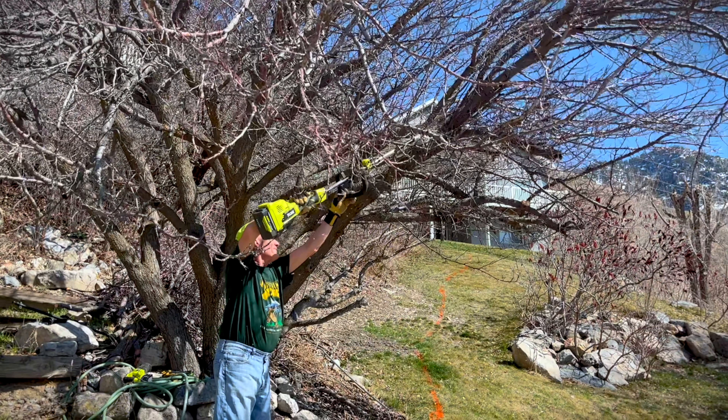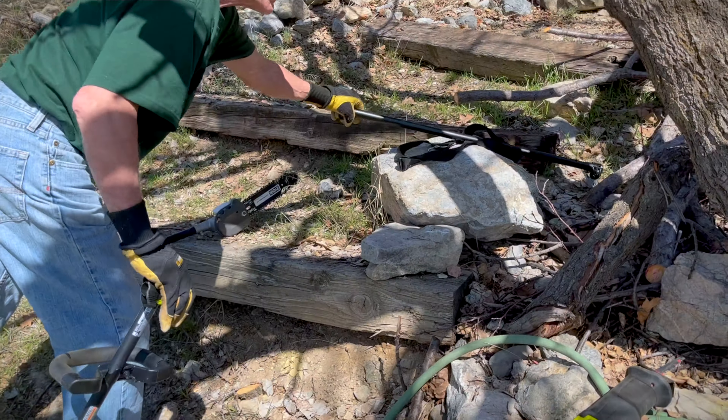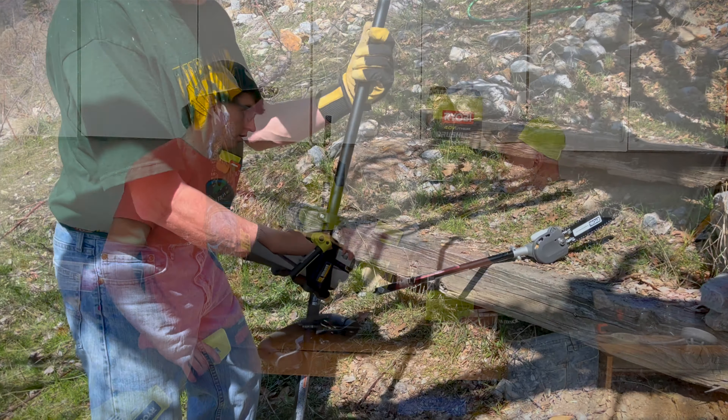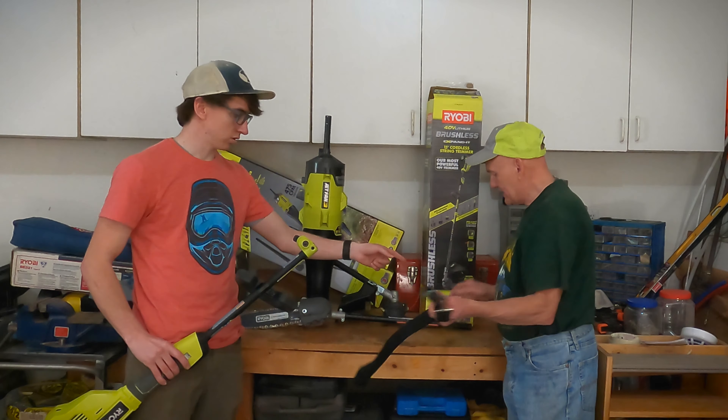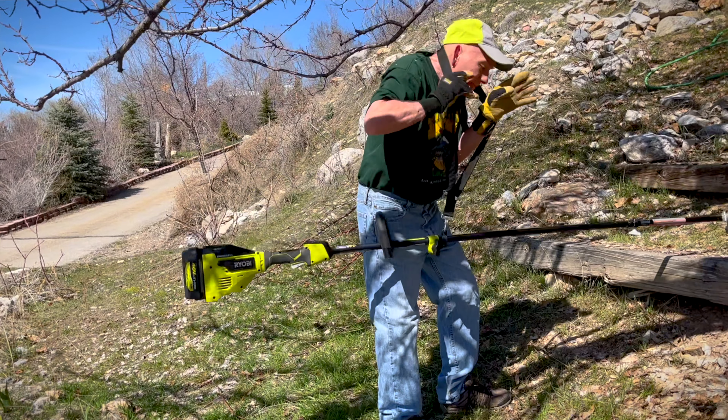I liked it short and then I liked it long as well with the extension. It spun more with the extension on. Was it this connector? No, it was not this connector — it was this one right here. So it wasn't really the powerhead that was the issue — it was the pole saw, the extended pole.